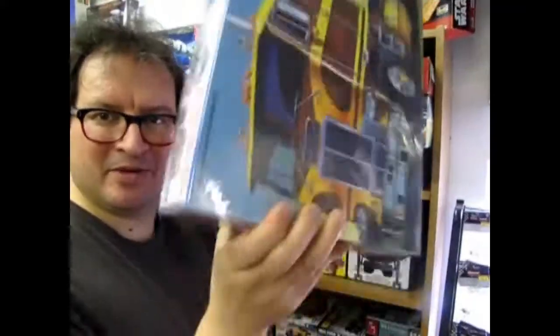The 1949 Mercury! Coming up next on Monster Hobbies — What's in the Box?